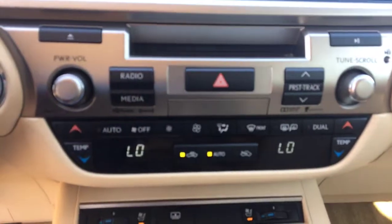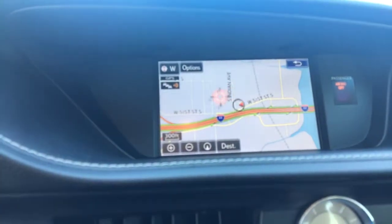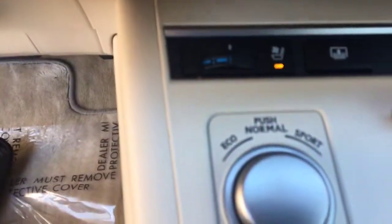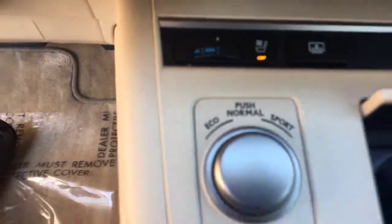Dual climate control. Heated and cooled seats. Of course you have your little pad to move around on your screen there. Of course a little switch here — eco, sport, normal. Shift area, of course. And a little storage area.